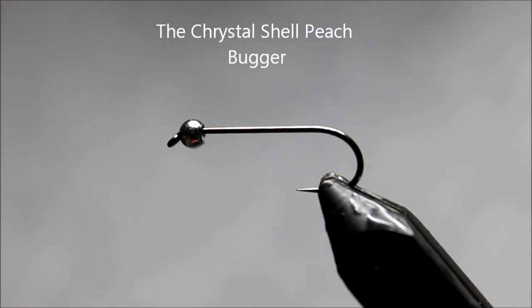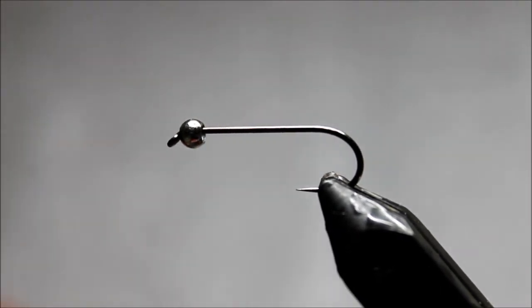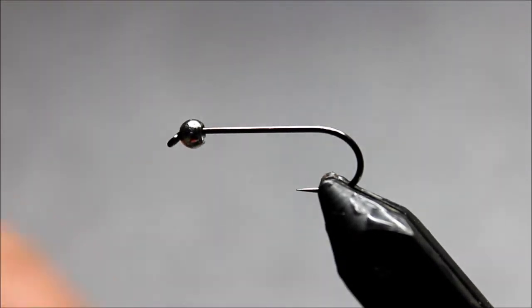Hey, it's Big T. We're going to tie a fly that I like to use in competitive fishing, kind of at the end of my beat when I've exhausted the water and feel like I'm trying to pull that last fish out. It's a good go-to pattern at times when you feel like you've tried just about everything else.